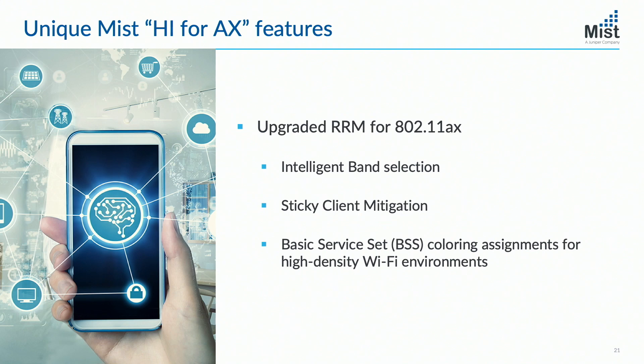Is there enough 5 GHz capacity? Does it make sense to change that radio into dual 5 mode? This will work not only with AP43, but also with AP41, where AP41 doesn't support dual 5, but we will turn off the 2.4 radio if there's too much 2.4 coverage. And yes, you can manually configure the AP to be a dual 5 GHz AP.